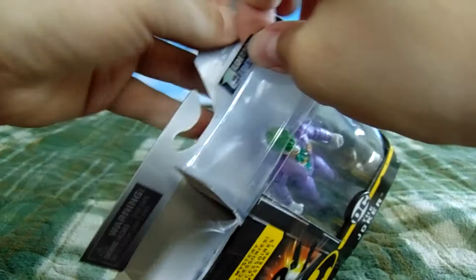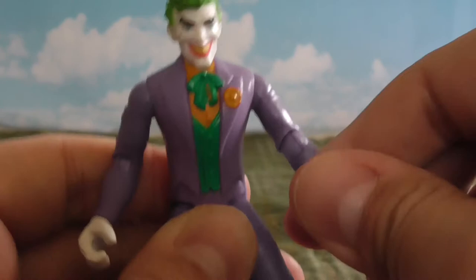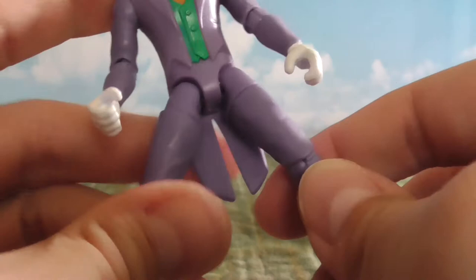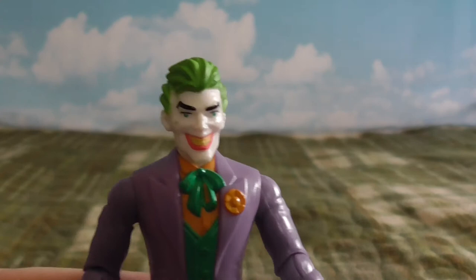Now for the figure itself. I've got some little rubber bands in these hands. So there he is. As far as articulation goes, his head doesn't really do anything. He's got elbows and shoulders, hips, thigh swivels, and very tight knees. But he's a pretty good looking figure.